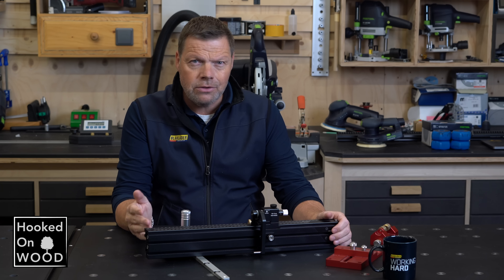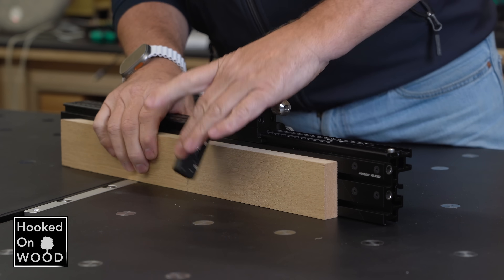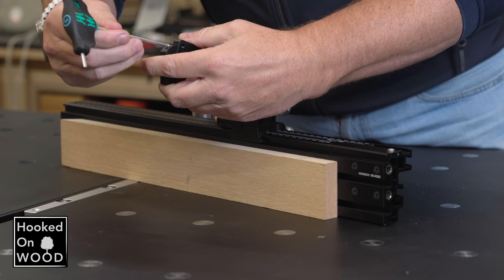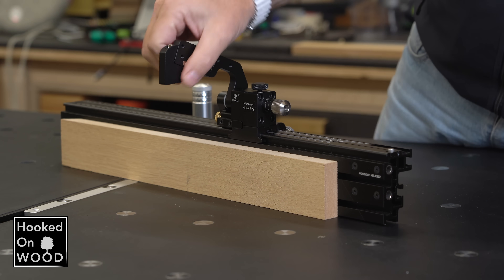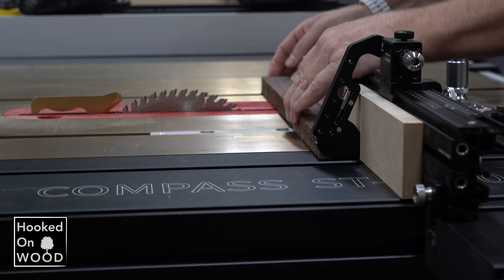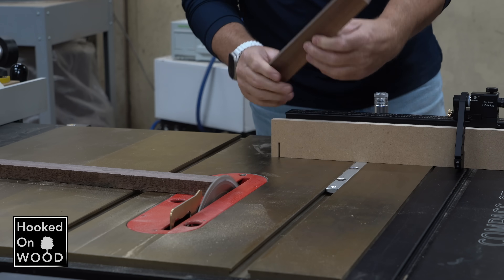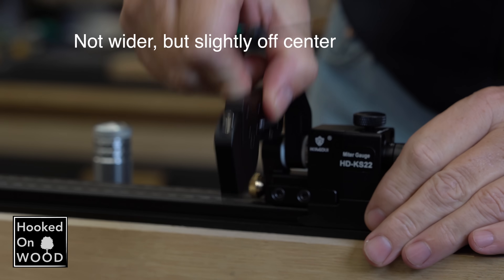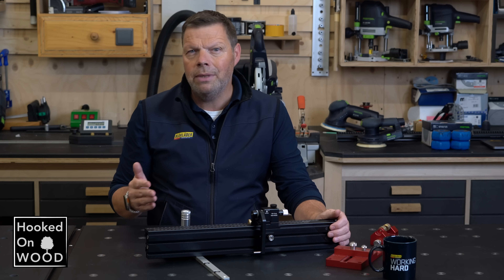We often use a sacrificial fence to create a clean cut or to want more support behind our workpieces. But when using a sacrificial fence, your flipstop will no longer be close to your fence. So with this piece you can add to your flipstop, you can use your flipstop in combination with a sacrificial fence. One drawback is that this addition is slightly wider than the flipstop itself, so if accuracy is your main concern, you need to adjust the zero position slightly. Although this only takes three seconds, it was the only drawback I could discover.